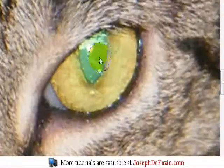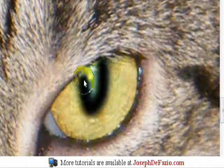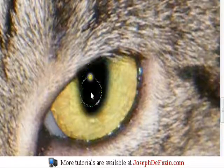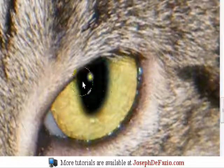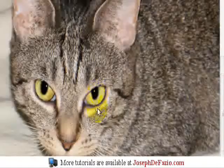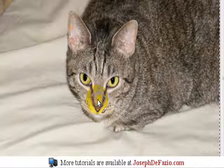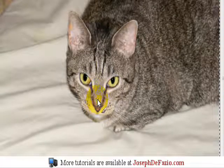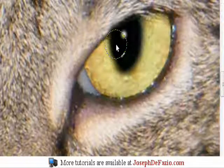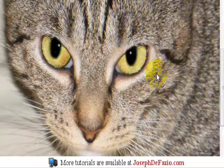Do the same to the other eye. You might have to go over it a few times to fix the shape in the eye, but this looks pretty good. Let me just fix the shape in this eye — just go over a little more with the black.